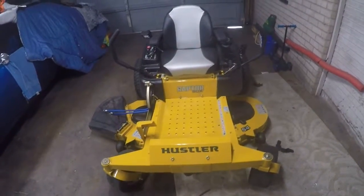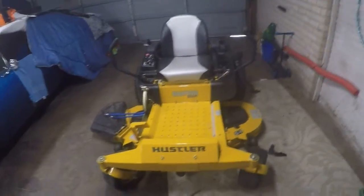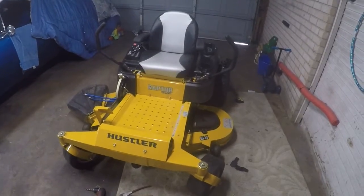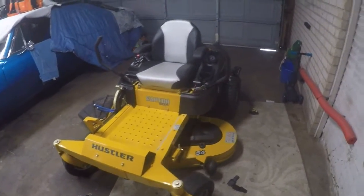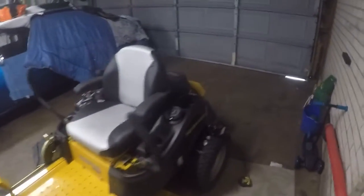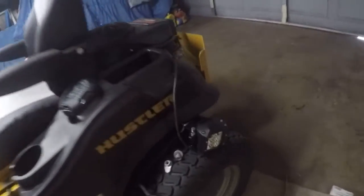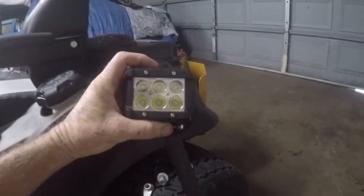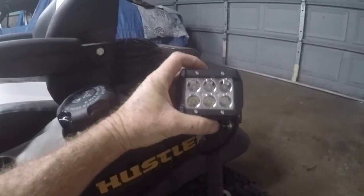Hello again, it's Rickbo. I'm going to put some LED lights on my Hustler Raptor. I got these from Amazon.